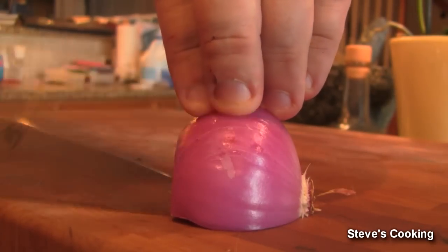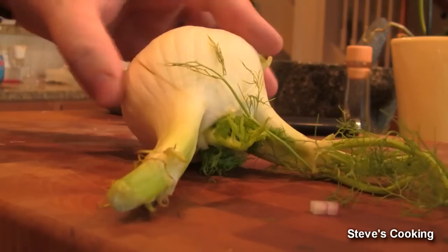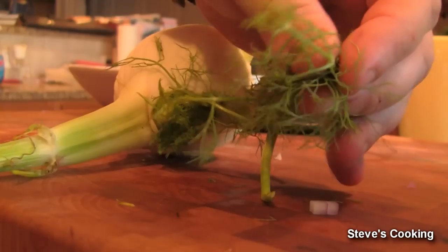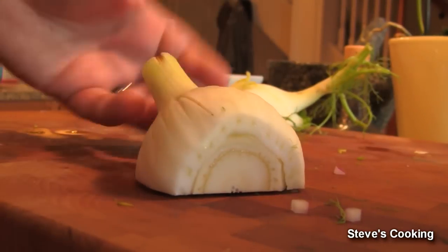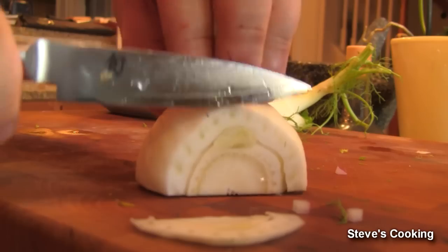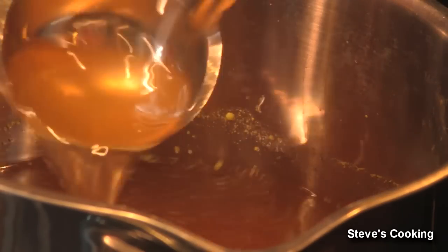First thing — just roughly dice your onion, doesn't have to be perfect. We're also going to be using some fennel — beautiful little thing, very anise-y, goes very well with fish. Keep these little fennel tops for garnish — that'll be beautiful. I'm just going to use half of this fennel; I really don't want to overpower all the flavors. Just thinly slice it. Now, the first thing you should know about risotto is everything needs to be warm, not cold. Make sure your stock is warm, not cold. You can make your own stock or use a chicken stock cube, but it's basically the stock that makes a risotto.